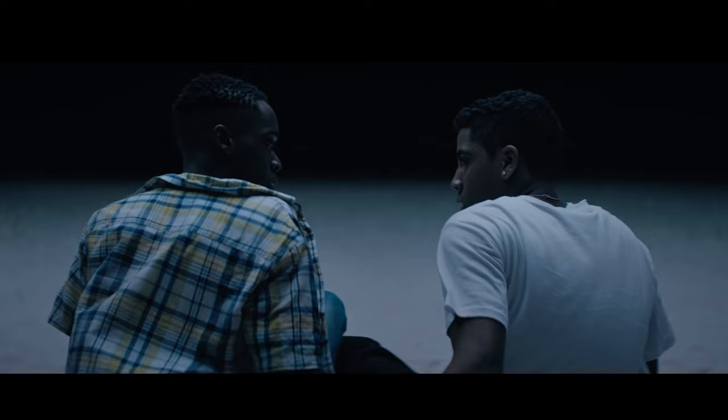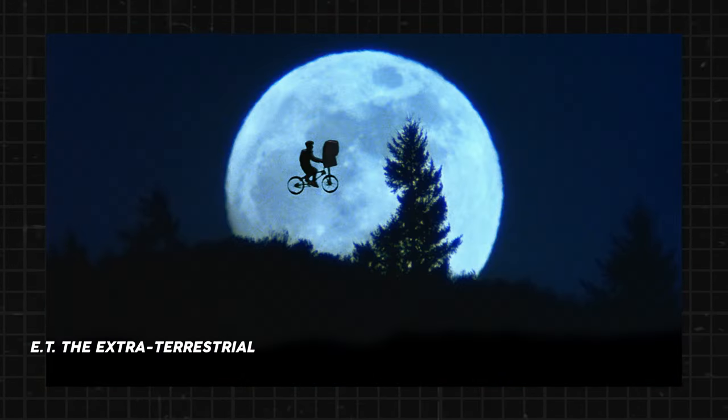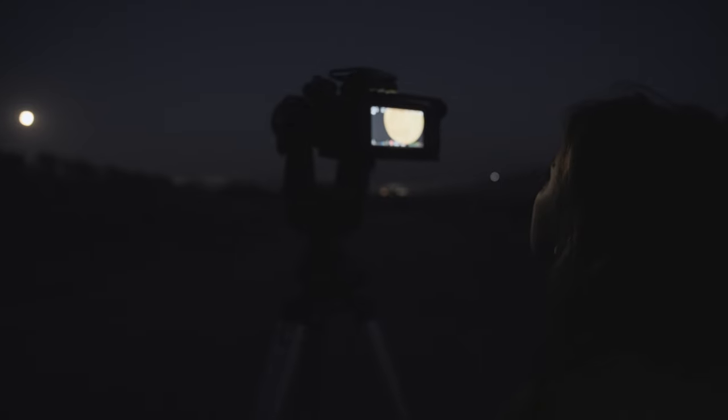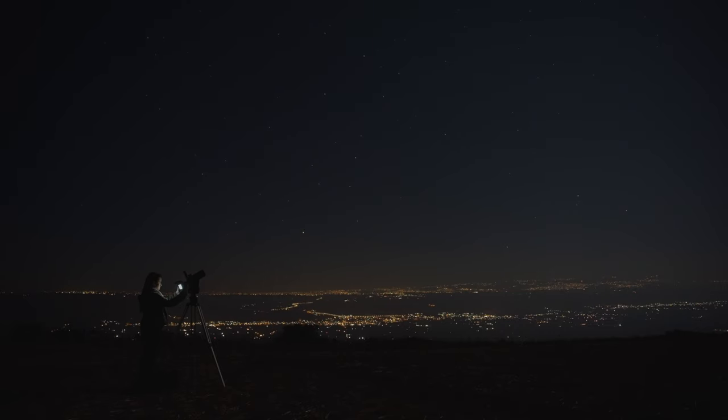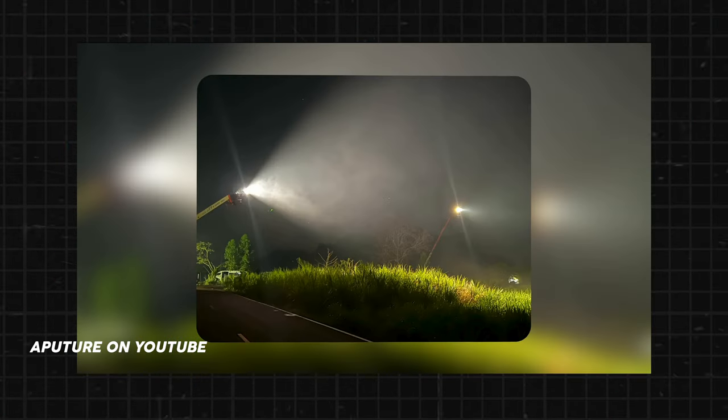Moonlight — not the movie, I mean light from the moon. Moonlight is something filmmakers have been lighting their scenes with forever. Except moonlight in movies is never real. Light from the moon is not nearly bright enough to be visible to most cameras. So filmmakers make fake moonlight with big lights, and it's generally accepted as moonlight.